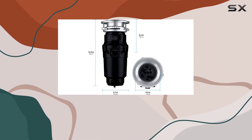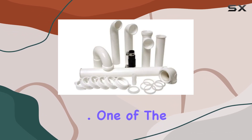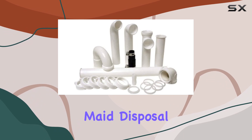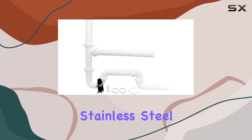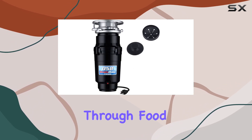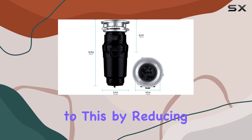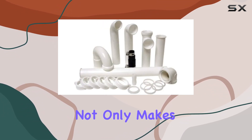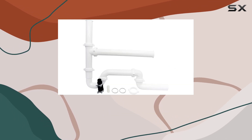One of the standout features of the WasteMade disposal is the TorqueMaster grinding system. This system uses stainless steel components and boasts a design that maximizes torque, allowing it to slice through food waste with ease. The balanced impellers contribute to this by reducing vibration, which makes operation quieter and extends the lifespan of the unit by minimizing wear and tear.